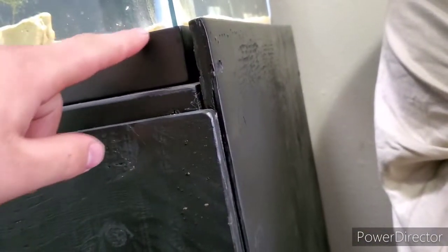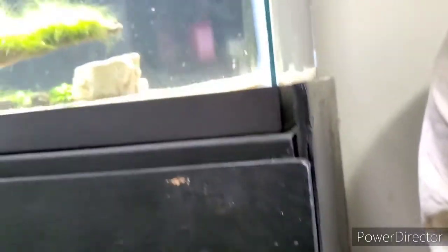This front panel of the stand is actually supposed to be up as high as this so that it has a nice look where you don't really see the rim of the tank.